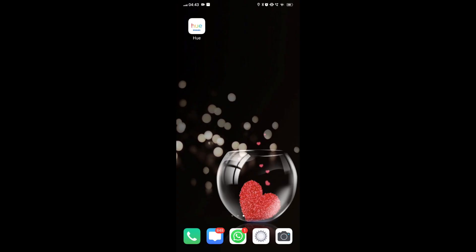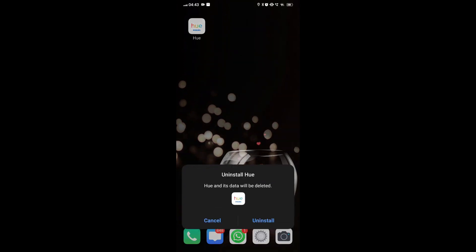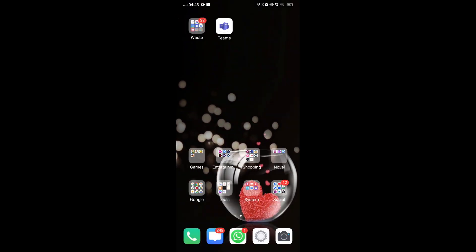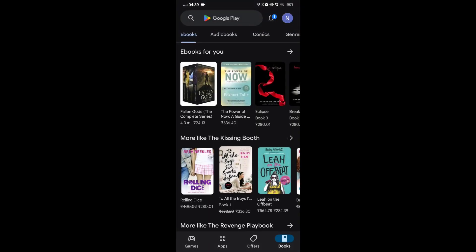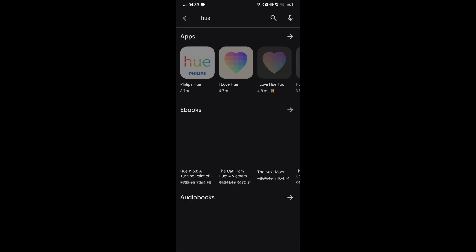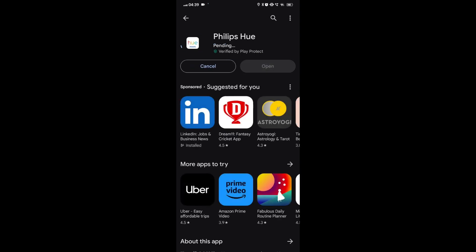Fix 5: Uninstall and reinstall the Philips Hue app. On your Android device, tap on the apps or application section in your settings. Find the Philips Hue app in the list of installed apps, tap on it, and select uninstall to remove it from your device. To reinstall the app, visit the Google Play Store for Android or the App Store for iOS. Search for Philips Hue in the search bar, tap on the app, and select install to download and install it on your device.